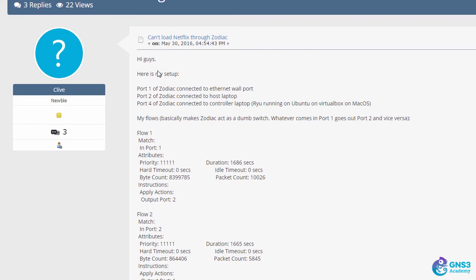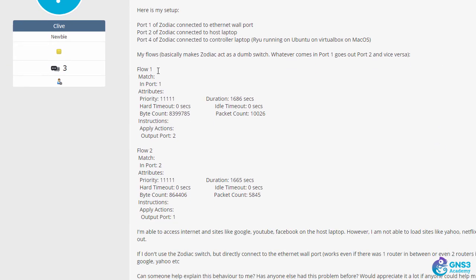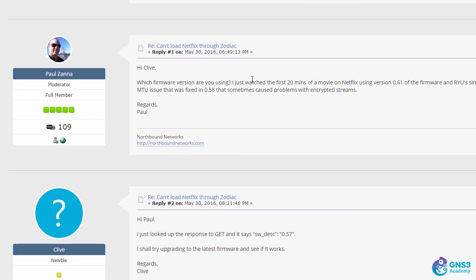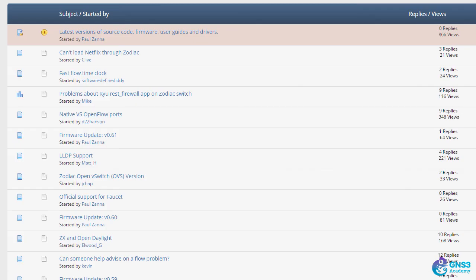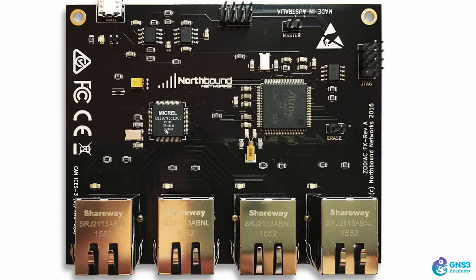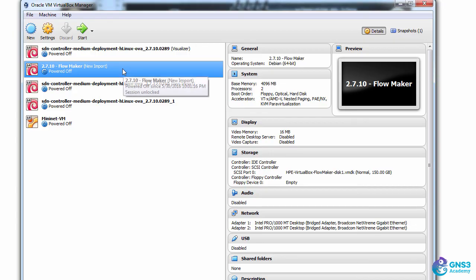For example, someone posted about not being able to connect to Netflix through the Zodiac FX, and Paul has answered those kinds of questions — so it's a great place to look for information. In these videos, I will show you how to configure the device and how to get it running with an HP controller, which I'm running within VirtualBox on my local PC.